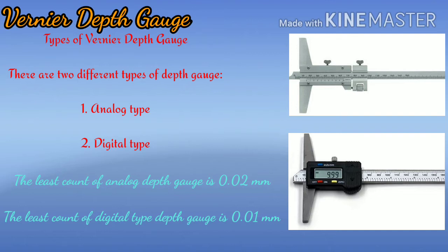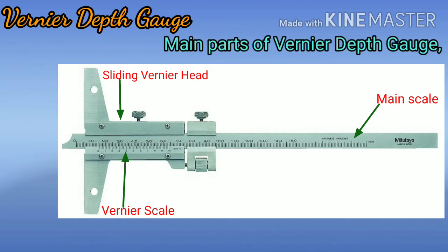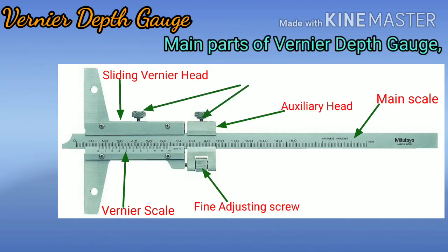The main parts of the vernier depth gauge are: main scale, vernier scale, sliding vernier head, auxiliary head, fine adjusting screw, locking screw, and measuring face.